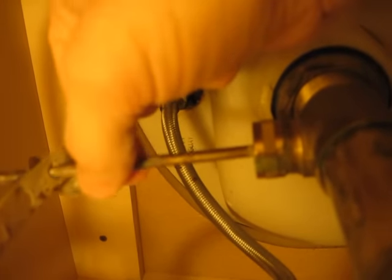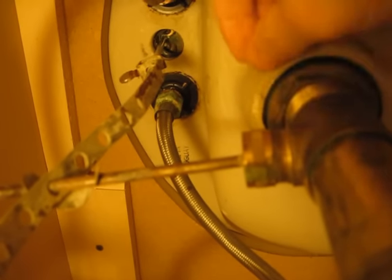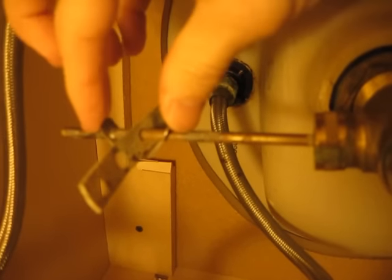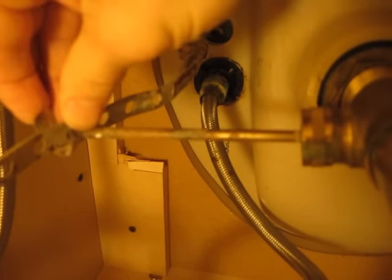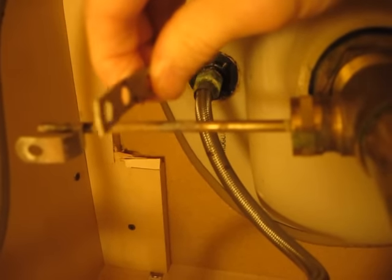And this actually moves that internal pop-up stopper up and down. This is kind of the control mechanism. And it's all bent out of shape because you can actually pinch this and move it out and readjust it to different heights.